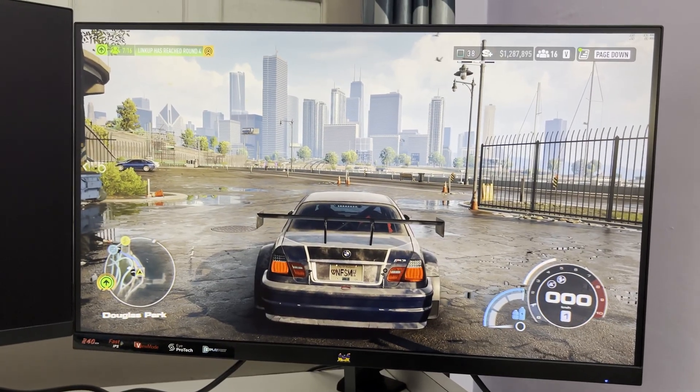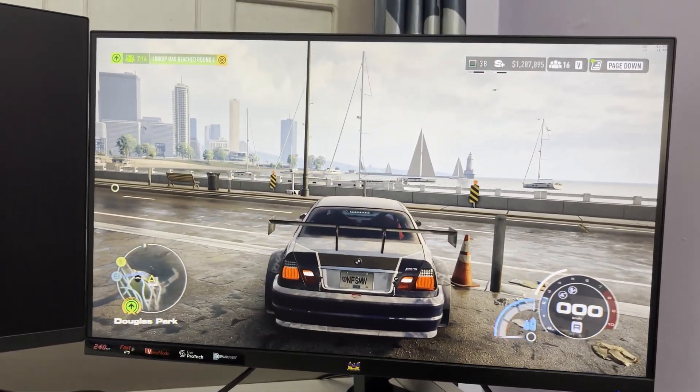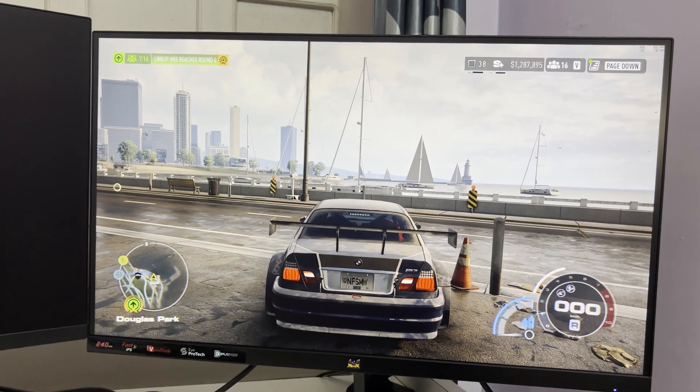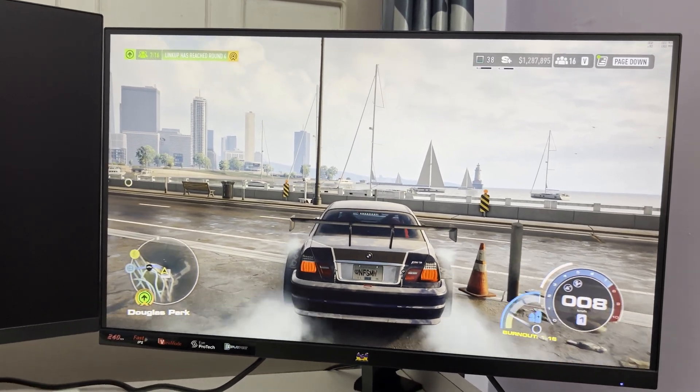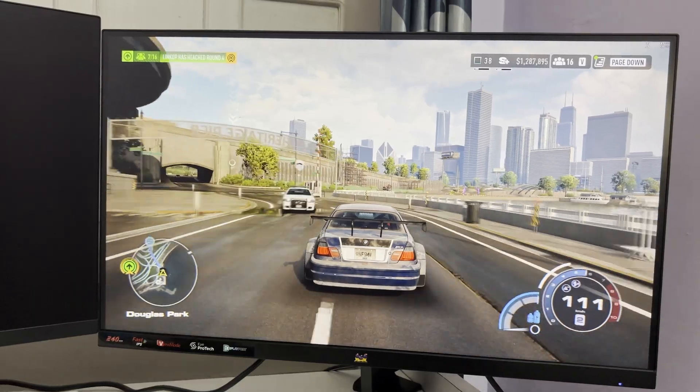Right now we are running NFS and you can see on the FPS counter it is at 200 FPS. As I play this game you'll see there won't be any tearing.